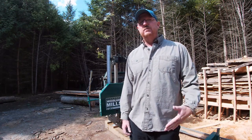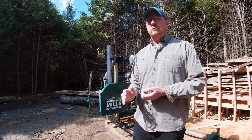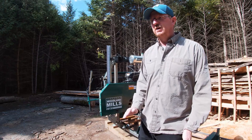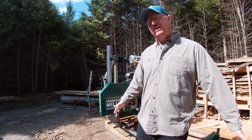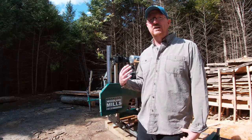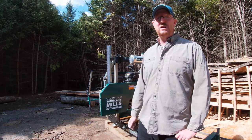Alright everybody, welcome back. If it's your first time coming across one of my videos, my name's Chris, and I'm back here today with the Woodland Mills HM126 Portable Sawmill. What I'm going to be up to today is demonstrating how the blade tracking works on this sawmill. I've had a request to do that, so I'm happy to oblige. I just really want to emphasize that I am not an expert or professional in any way — I'm just a guy with a sawmill.